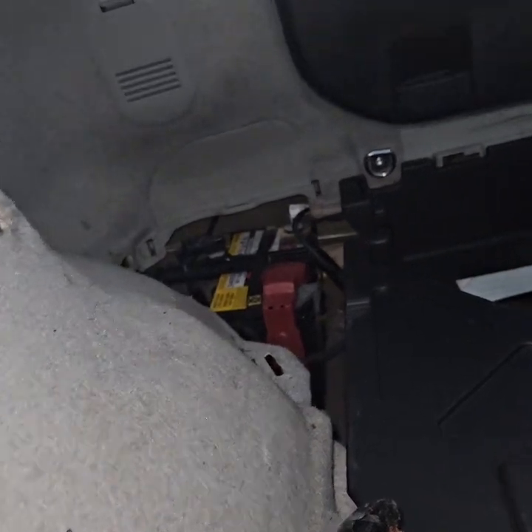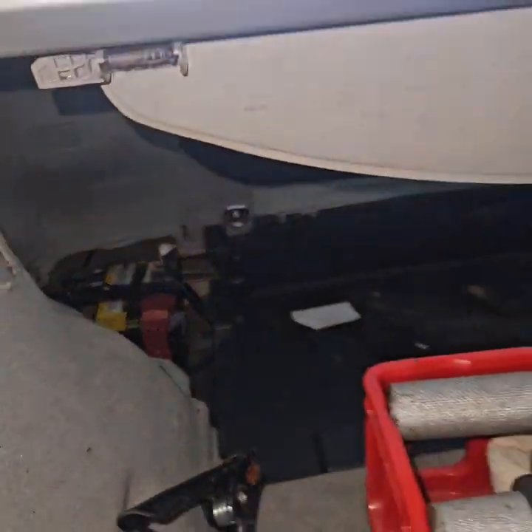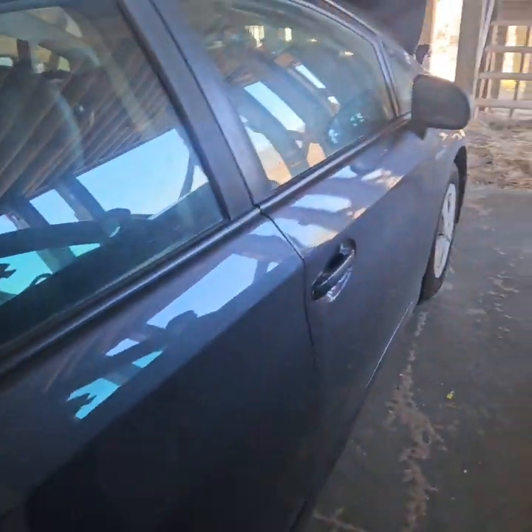The first thing you do is disconnect the 12-volt battery. Once you do that, you can't open the hatch anymore because it's electric — you push that button and electronically it opens. So leave the back hatch open.